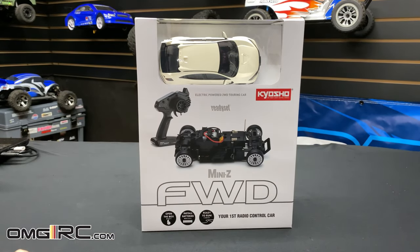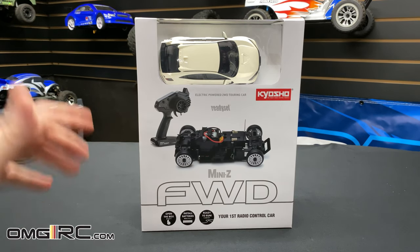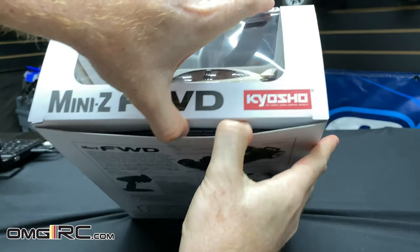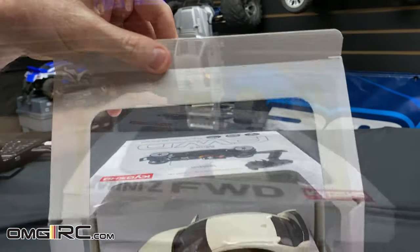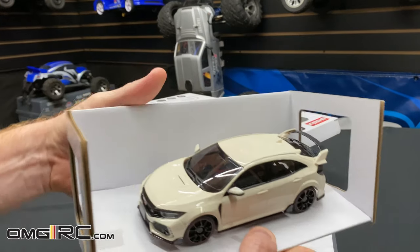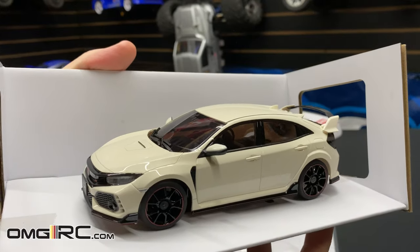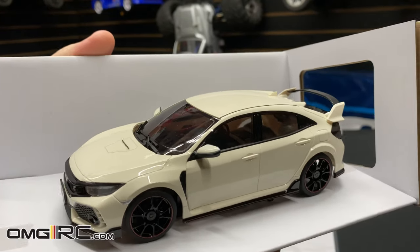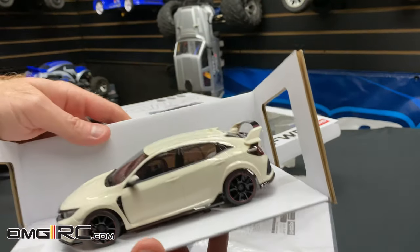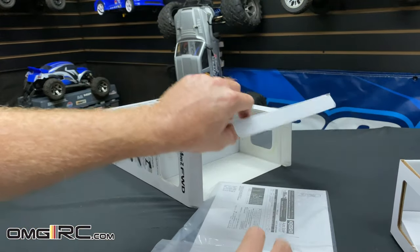I do have a track for it, so we'll eventually get that set up and do some lap times. But let's get this thing out of the box and check out the car. It looks sick!